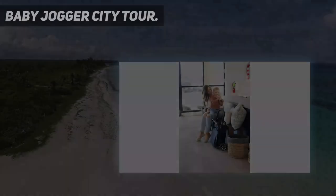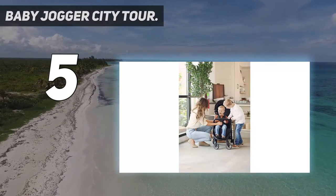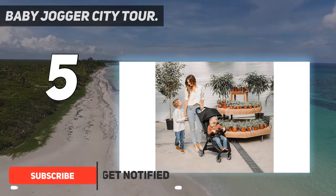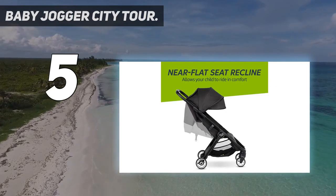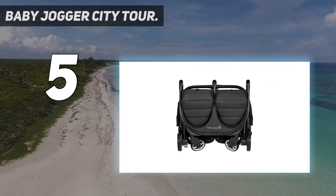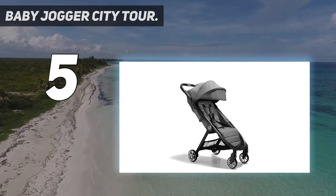Starting at number 5: Baby Jogger City Tour. With a price point about $200 less than its travel stroller competitors, the City Tour 2 is as lightweight and almost as easy to fold as our top picks. Though it's advertised as having a one-handed fold, after pushing the two buttons at the handlebar and collapsing the stroller, you do need two hands to finish the process and lock it into place, so we rated it a 4.5 for that attribute. Once it's folded, it's easy to pick up at the handle with one hand.